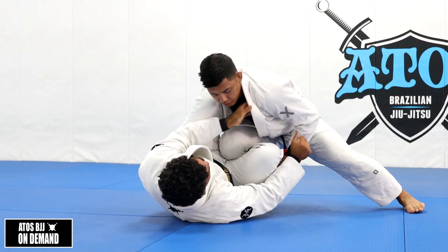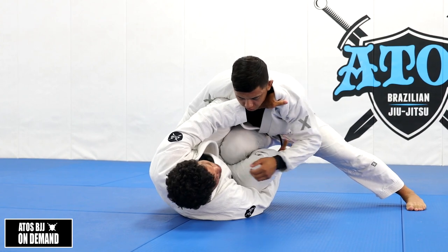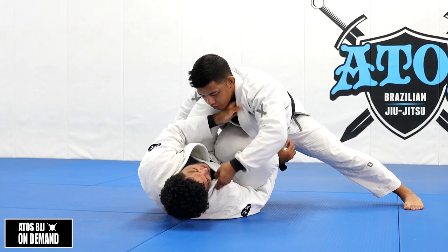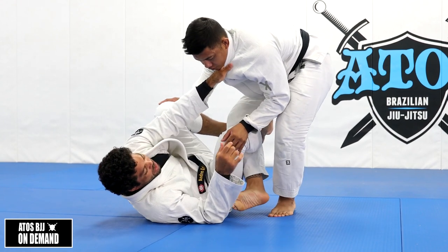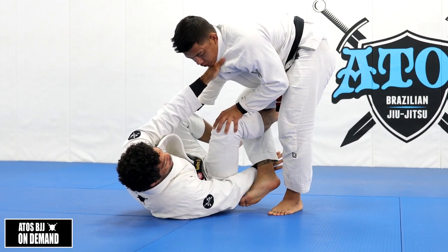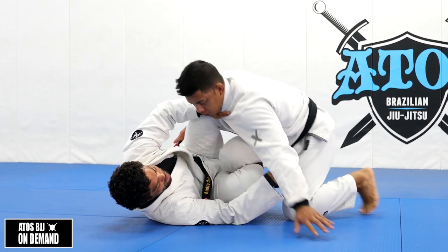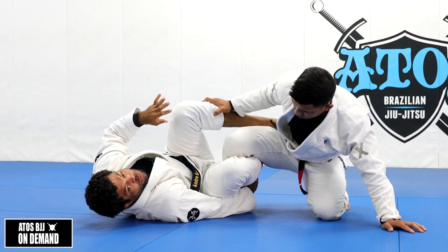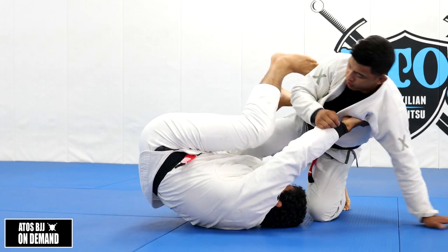Let's say he breaks this grip and I get here but can't grab his sleeve - he's going to start controlling my collar. My hand goes right under his foot, just like we learned yesterday. I don't underhook like this - I underhook like this when Rolando is stepping on the floor and putting the weight back, because then I can't grab under his foot. So I go like this and underhook, and that's when I start scrambling.